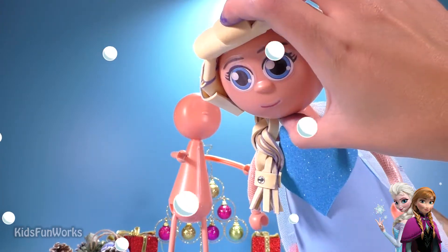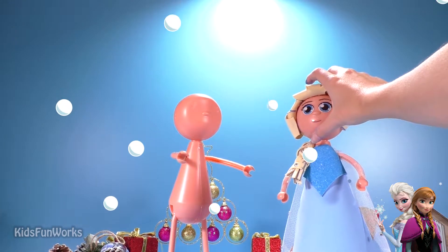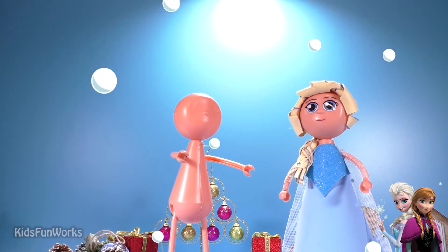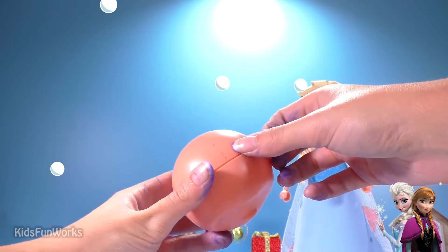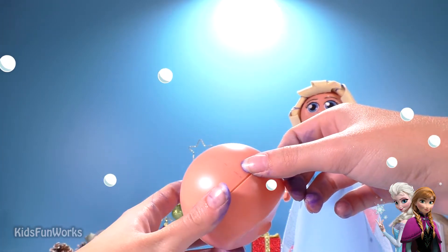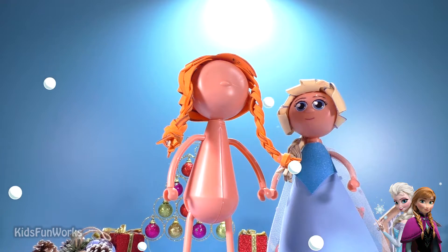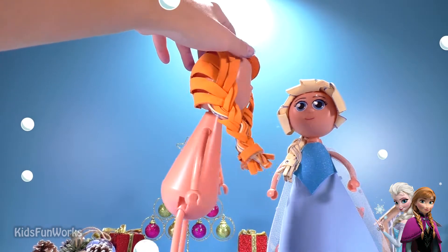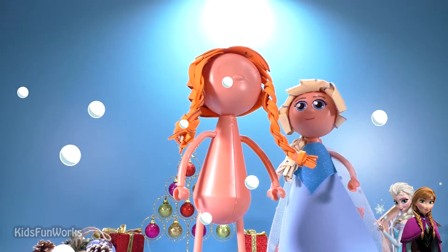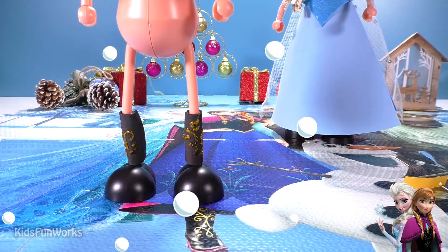Beautiful, don't you think? Hi, Elsa. And now, what's going on with Anna? Let's see. Here we have a middle line just for a guide. Anna's hairstyle is ready. And now let's get ready to finish her gown. Anna's socks are ready. Let's continue with her dress.